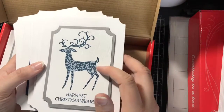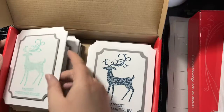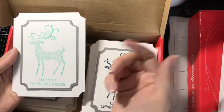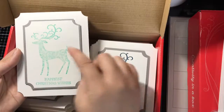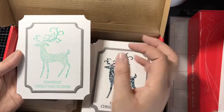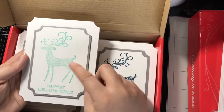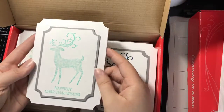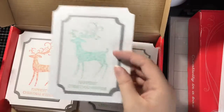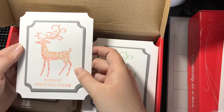This darker blue I believe is Night of Navy. For a few of these, I tried doing some partial ink blending — where I would ink up the stamp partially and then sponge around the edges of where I inked, just to kind of soften off that edge. Then I would go back through where I didn't have ink before with a different color. This one features Coastal Cabana and Pool Party for the center. This one is Coastal Cabana and Mint Macaron. I believe this is petal pink with Flirty Flamingo.